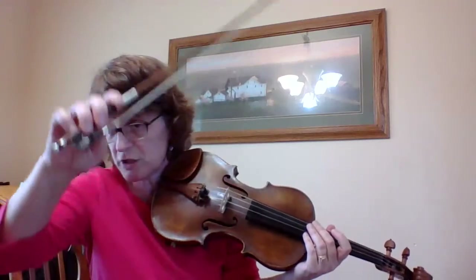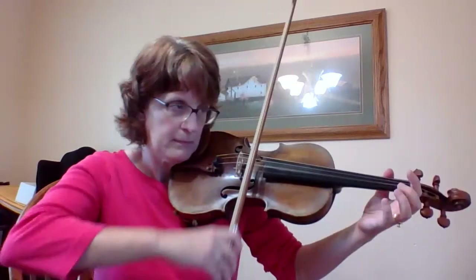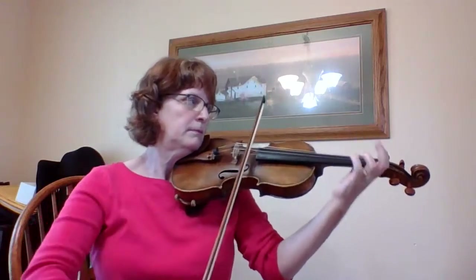And that last note is short and should just come right off the string. Now I'm going to play the whole entire song from beginning to end without stopping. And here we go.